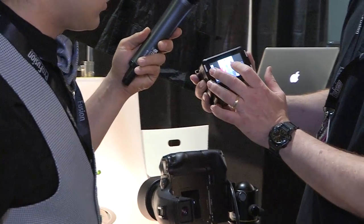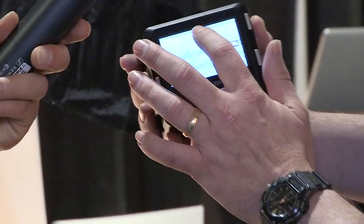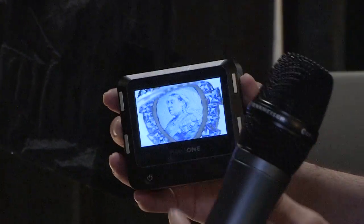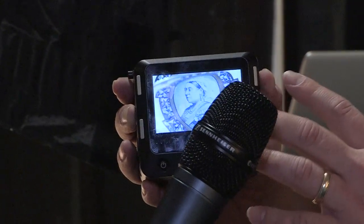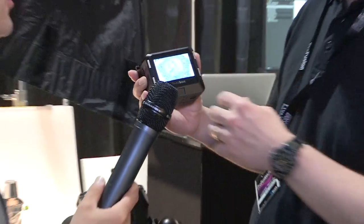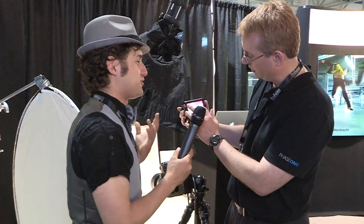What really makes it stand out right now is the image quality, but also just the ease of use of the screen. It's a full touchscreen, and you can really use it for sharp focus. This is the highest resolution screen on any camera in the world right now — not just medium format, but any camera in the world. It's nice to get an LCD that matches the quality of the image that the sensor is picking up.